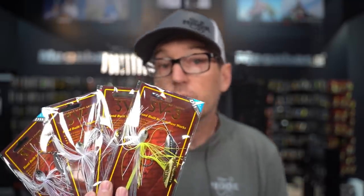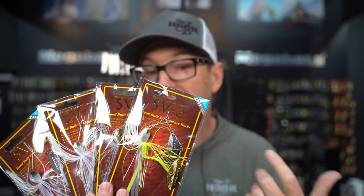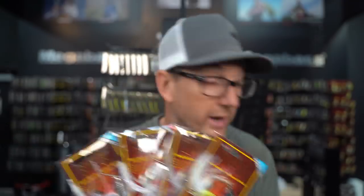So the SV3 is a great starting point — five-eighths or half ounce. For colors, I keep it in shad profiles or baitfish profiles: wakasagis, white, or if there's a little stain to the water or small mouth around, I'll mix in some chartreuse — like chartreuse and white or an IU-type color.